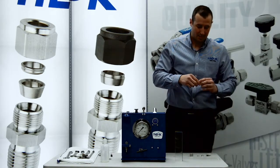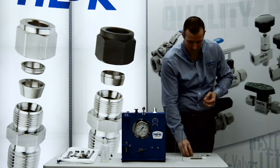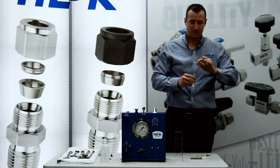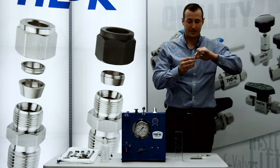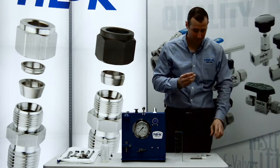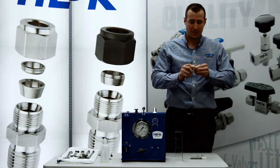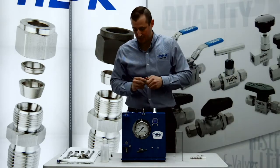We'll take the rear ferrule and the front ferrule from the Swagelok fitting. We want to make sure the flat part of that ferrule seats into the back of the nut. You can flip that ferrule around and still put this fitting together. Once we have both ferrules in there, we'll screw the nut on, make sure it's finger tight, and we're good to go.